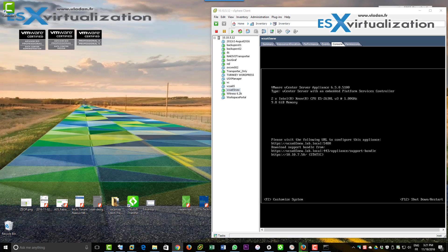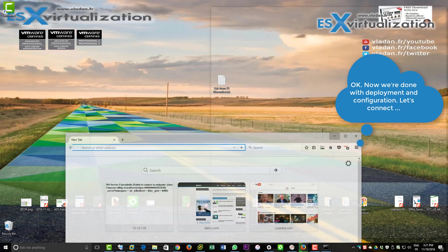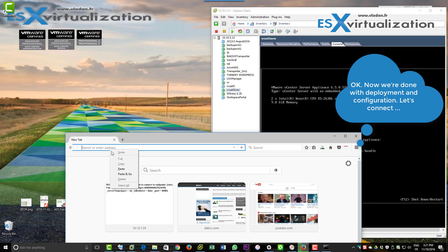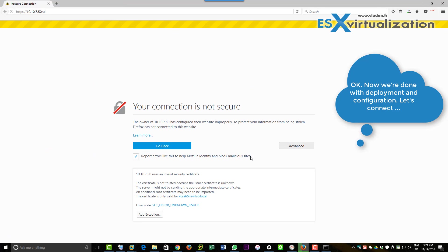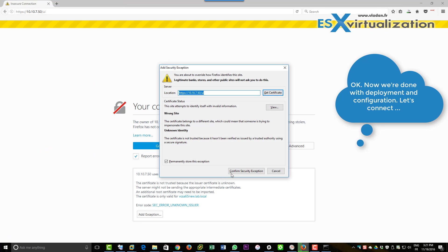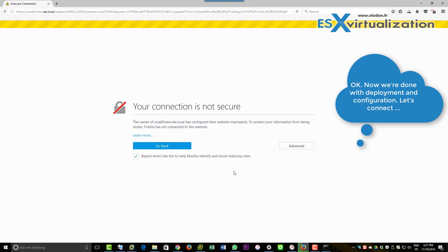So what we need to do next is just connect. We open a web browser and try the new HTML5 UI, which is the IP of the appliance followed by /ui.